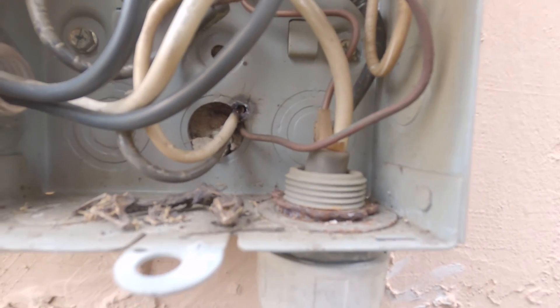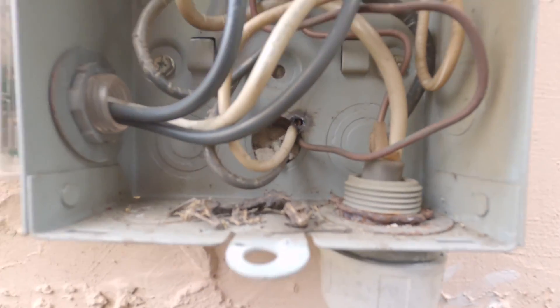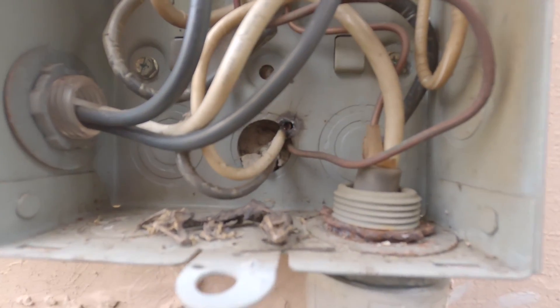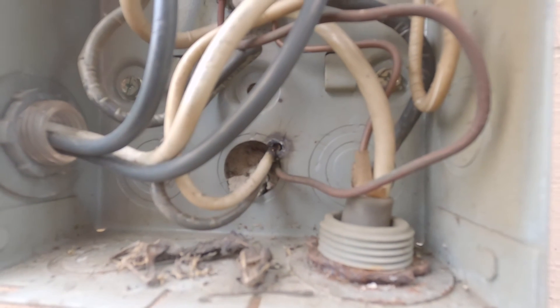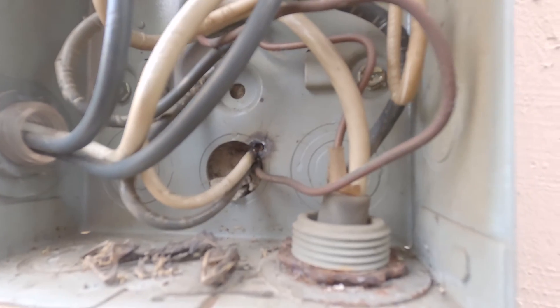The customer reset the breaker and it just arced over again — two resets on the breaker — and it's working fine now because the metal is not there anymore to arc again.